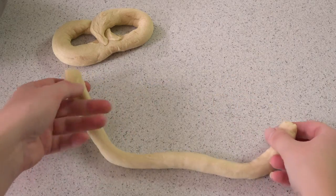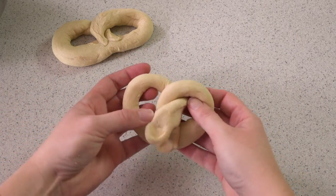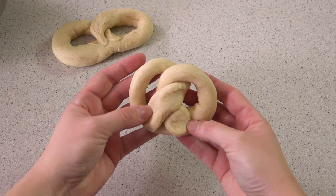I find that that's the easiest method for kids to do in particular. If you're a grown up and that's what you want to do, no judgment here, but there's also another way. It's very similar, but you'll loop and twist and then pinch. It's a little bit of a prettier pretzel.